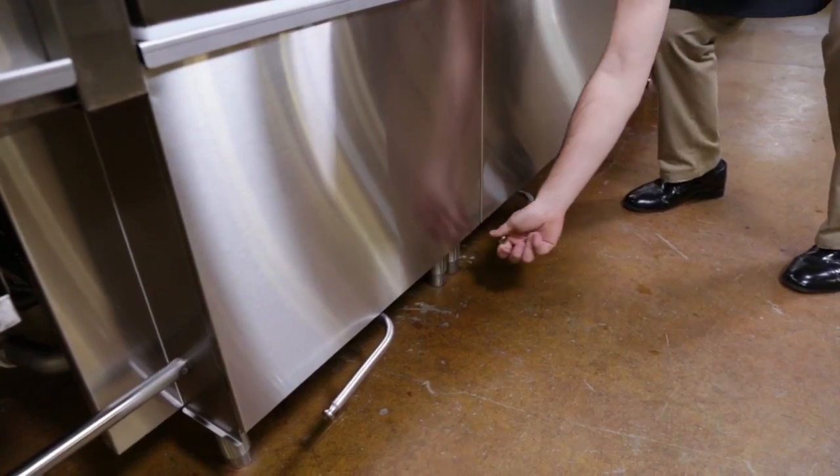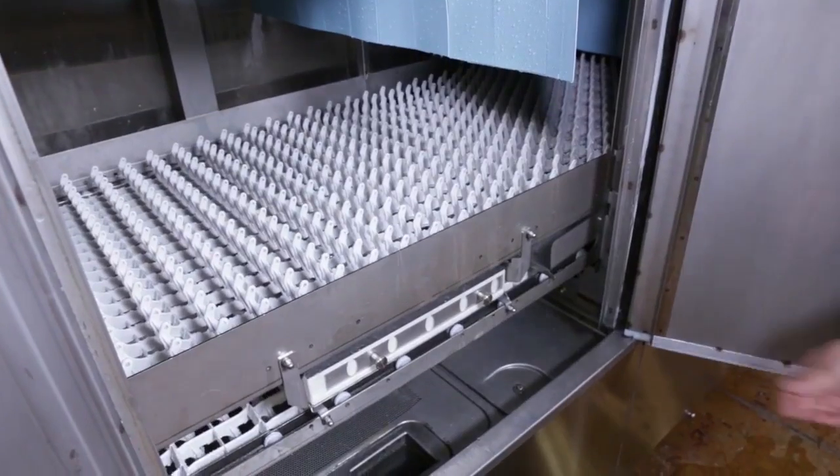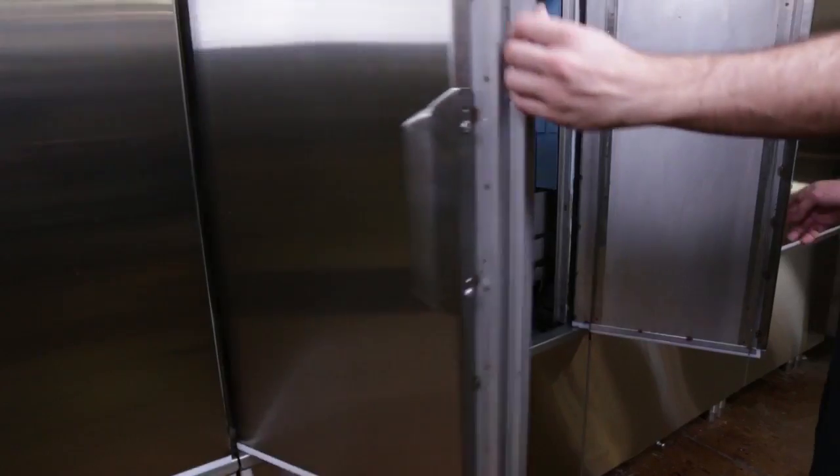the operator must drain all tanks and empty the strainer baskets. Then the operator slides open the specially designed capless auto clean wash arms and shuts the doors.